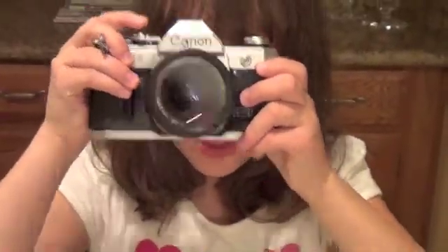This is the shutter. You hold your eye to the viewfinder and then you can take a picture with the shutter.